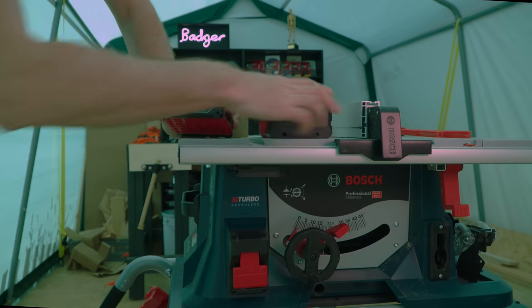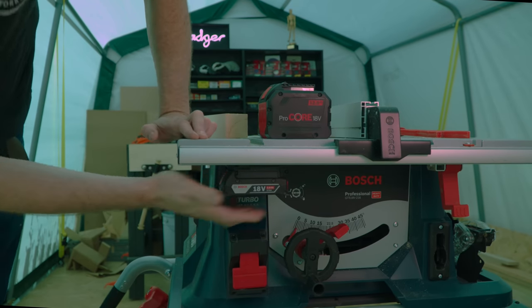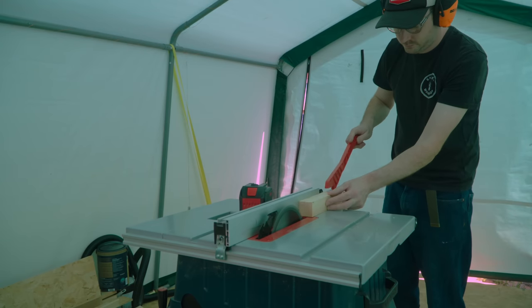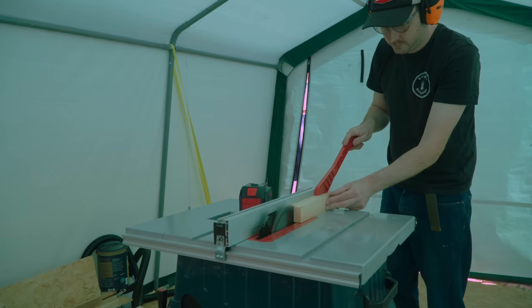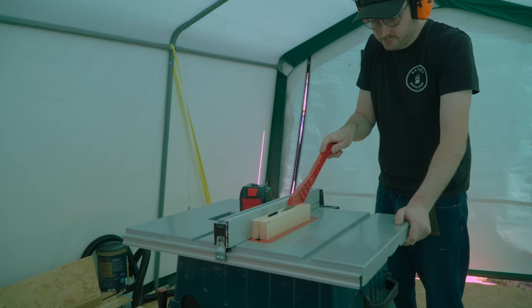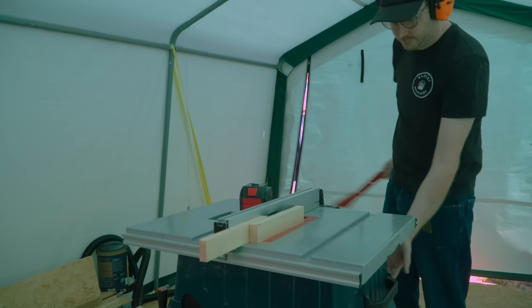I'm trying with the smallest battery I own — a 2Ah one. I've had this battery about five years so it's definitely not new. Anyway, it cuts through no problem; you do have to take it a bit slower, but it's nice to have that backup of being able to use the other batteries.